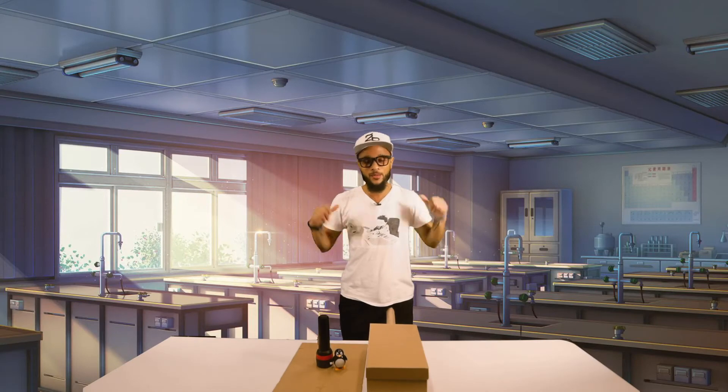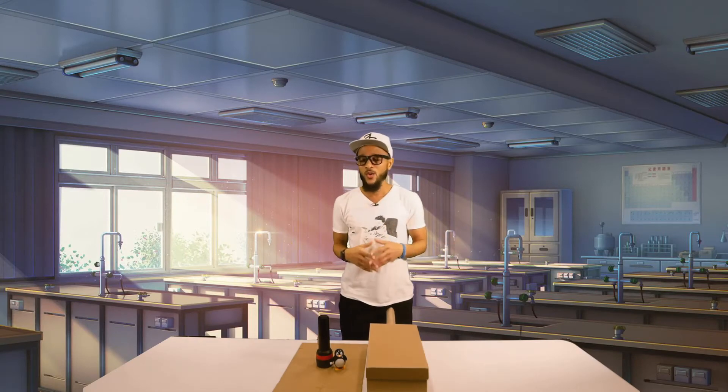Hi class, I'm your virtual science helper Mr. Frizzle, and today we're gonna learn about light.